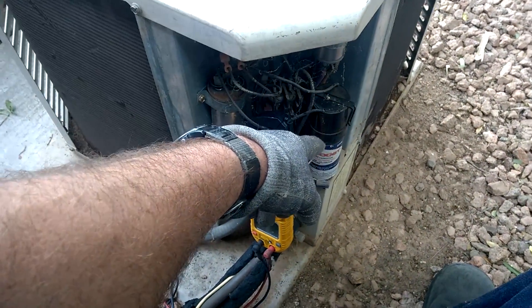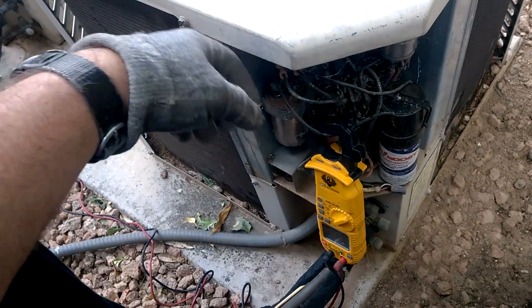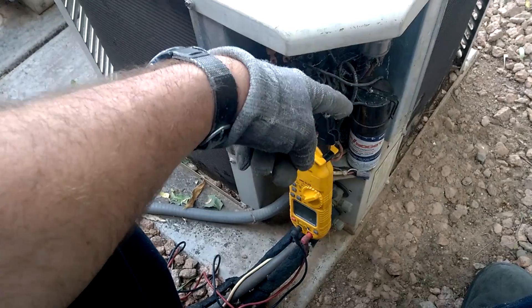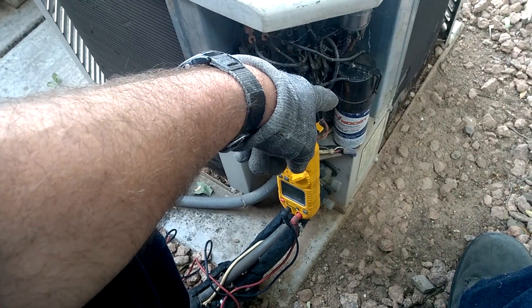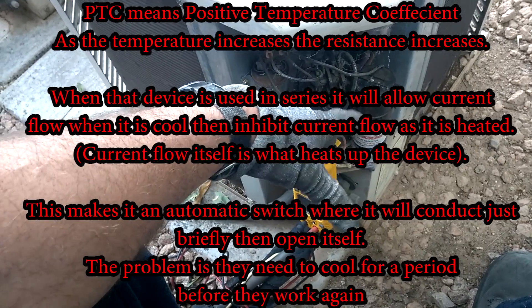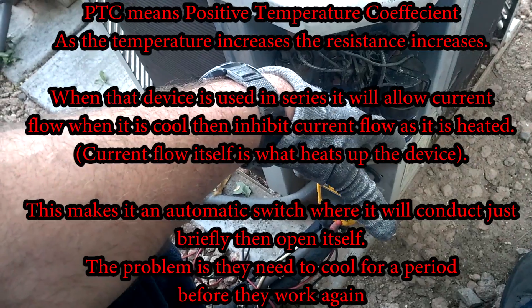They make them in various ways. A lot of them have an electronic potential relay, which holds in the start capacitor for a full second no matter what, whether it started or not. This one here, if I were to take it apart, I could tell it's using an in-series PTC — positive temperature coefficient. So when it's cold it conducts, and as it warms up, it raises resistance and doesn't conduct.